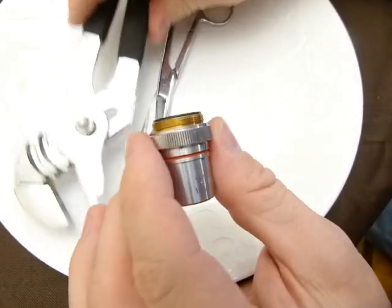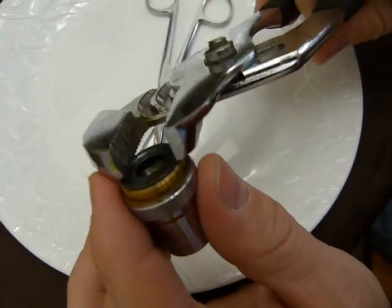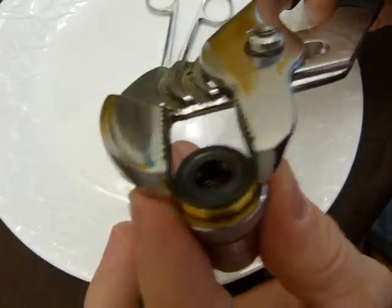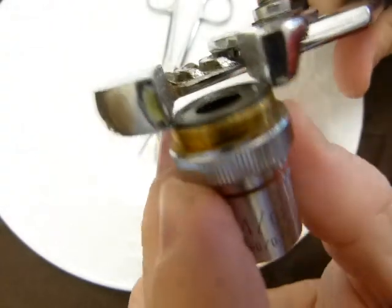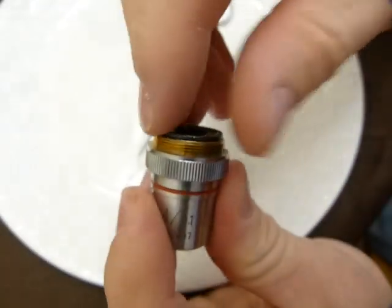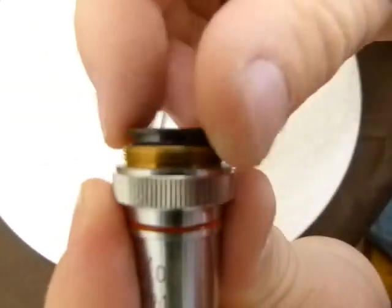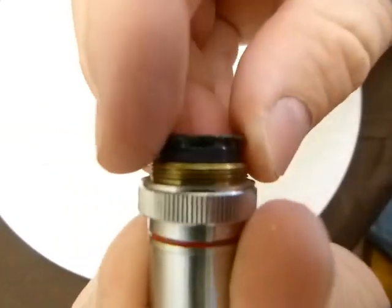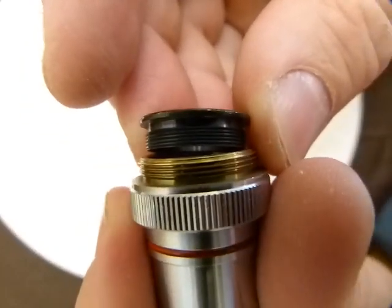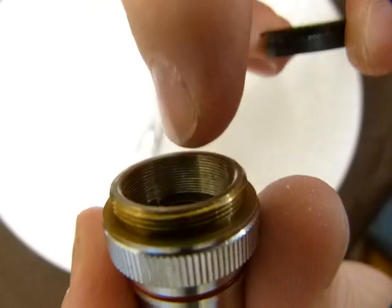What you need is a slip joint pliers like this, and with very little plier force you need to grab this black ring up here. It's threaded, so this one just comes out like so. Super straightforward. You can see that the thread is very fine on this black ring.